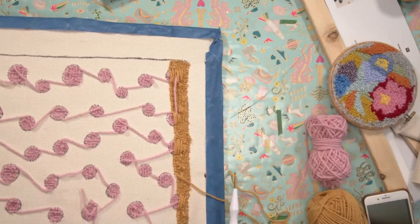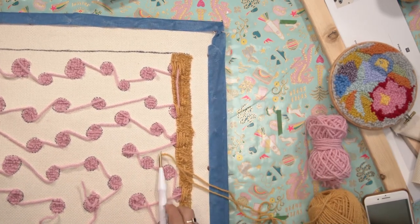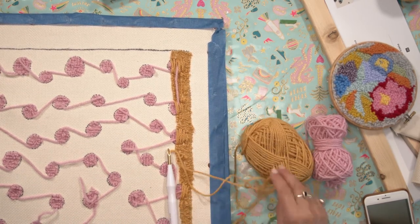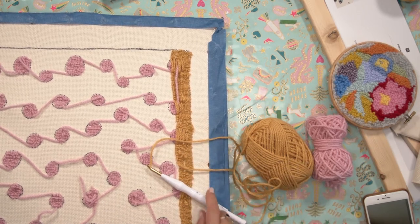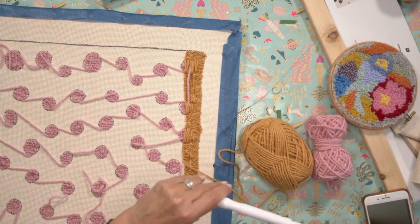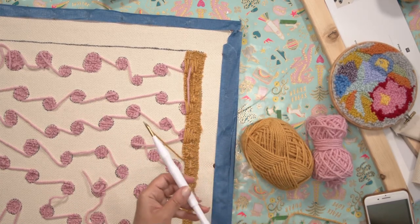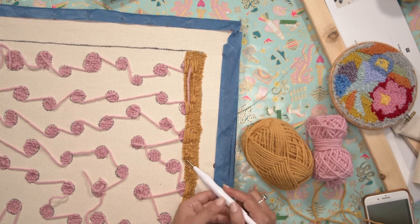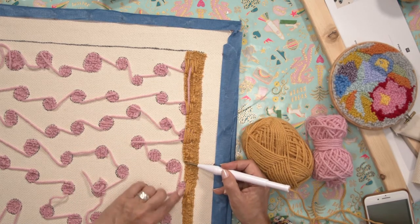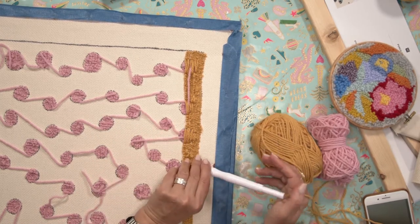All right. So now what I'm going to do is I'm going to show you how I actually do this. But the first thing I would urge you to make sure is that you've got plenty of loose yarn wound off from your ball before you start. The main reason for this not working is that the yarn cannot travel freely down the shaft of the needle.